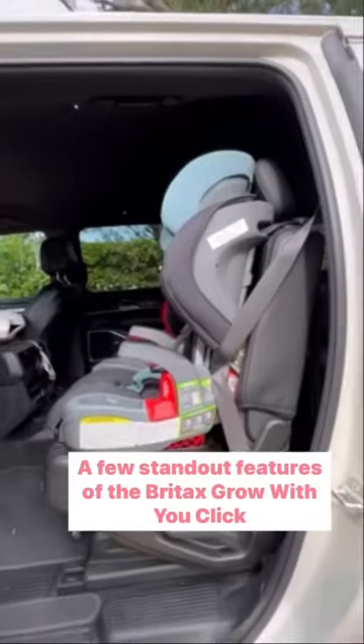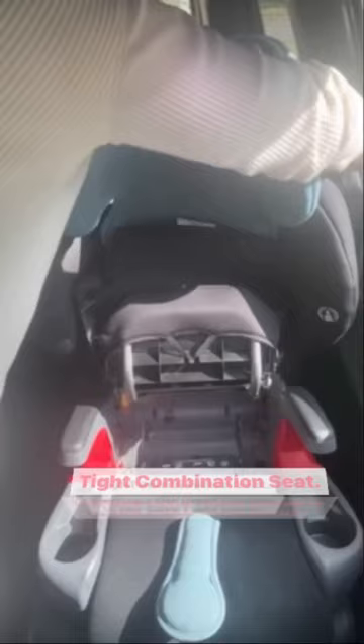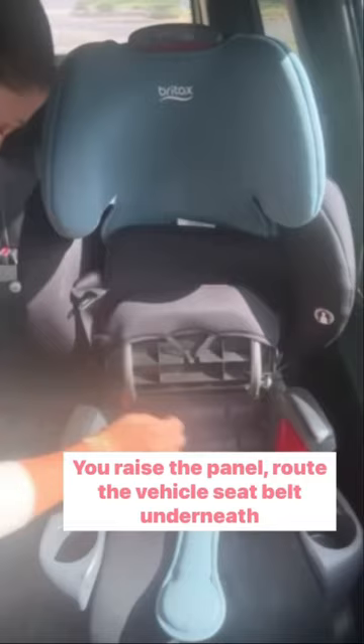A few standout features of the Britax Grow With You ClickTight combination seat. Perhaps the most notable is the ClickTight panel. You raise the panel, route the vehicle's seat belt underneath it, and push it down for a safe and secure installation.